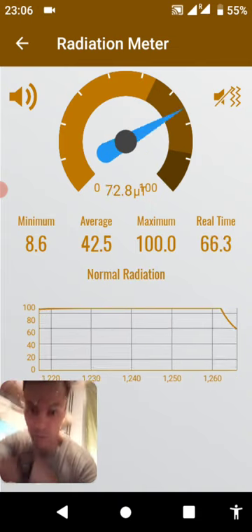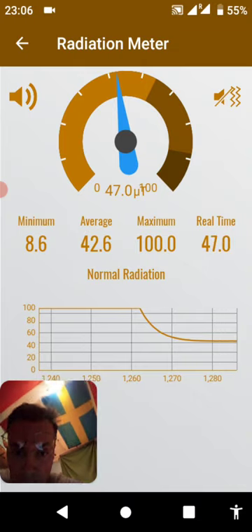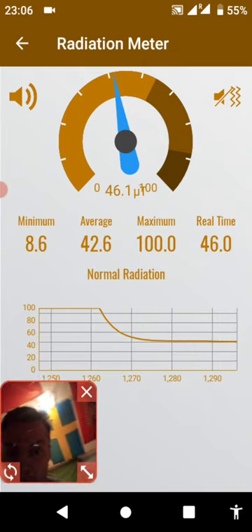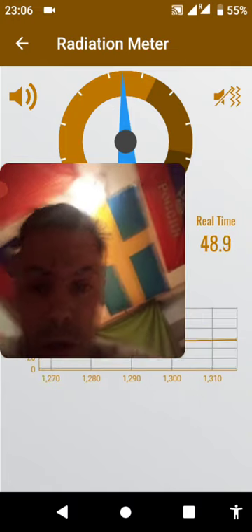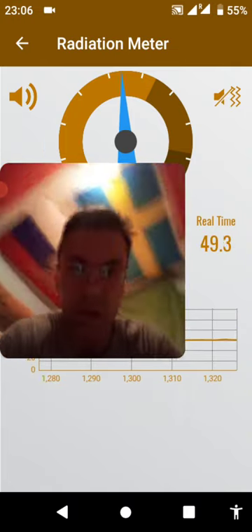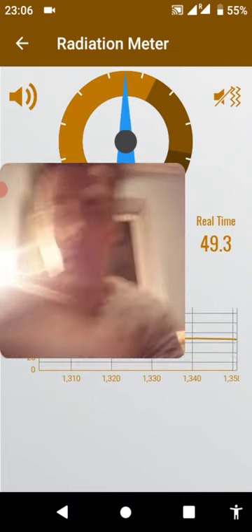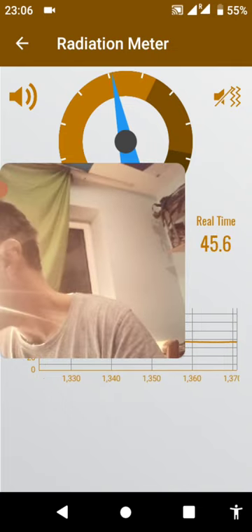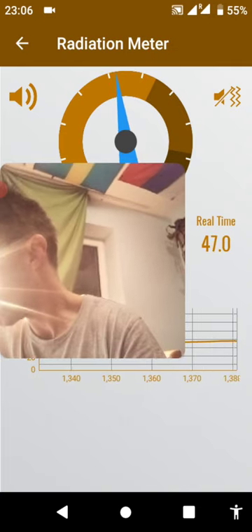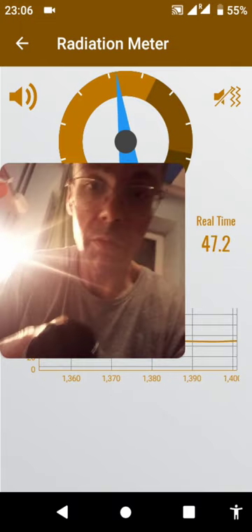I'm not even holding this near the watch now. It seems like somebody really specialized in absolutely everything I get that is electronic, to do stuff like this. And it's no different with this watch. I'm going to look at another watch which I purchased for my mom, which was also modified.